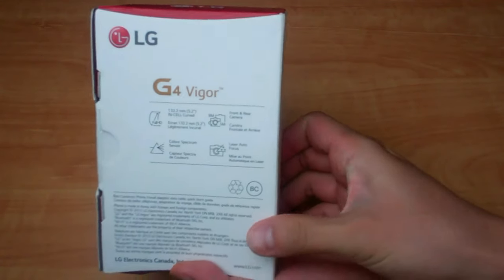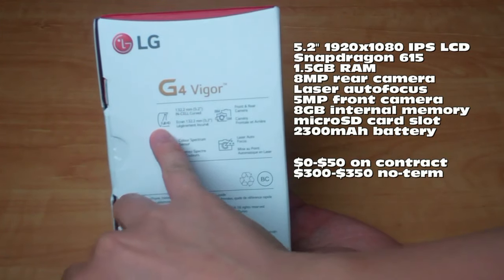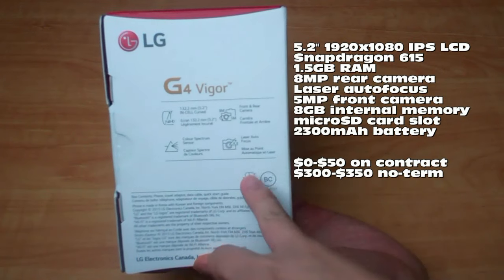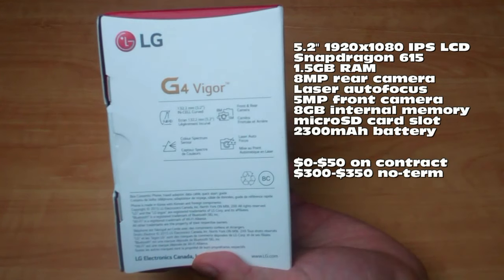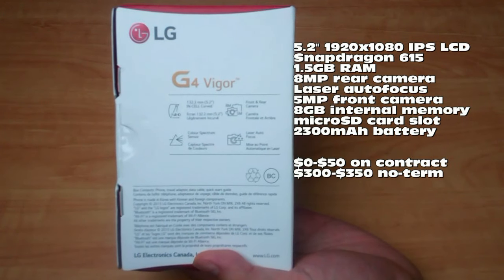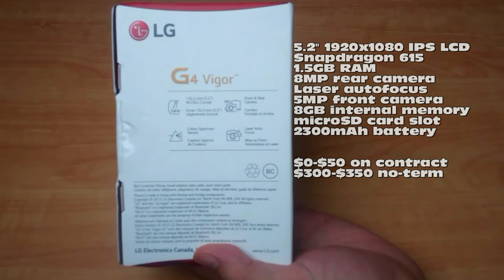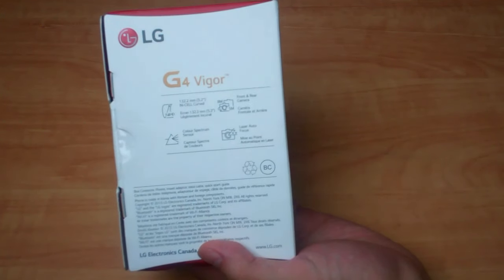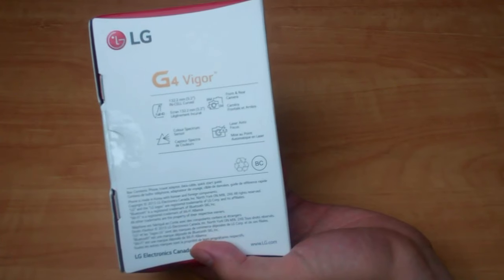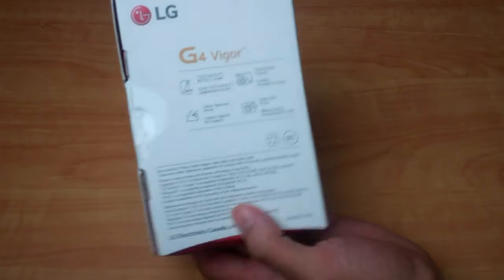You can look at some of the specs underneath here. It has a 5.2-inch full HD 1080p display, an 8-megapixel camera in the back, and a 5-megapixel camera on the front with laser autofocus — a signature of what LG has been doing lately. I believe it's a Snapdragon 615 processor under the hood with 1.5 gigs of RAM. So it's not going to be the fastest performer out there, but for a mid-range phone it should handle a lot of what you need, and especially if you can get it for free on contract, that's not such a bad thing.